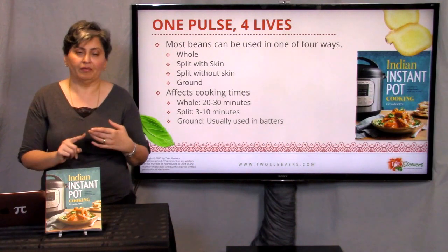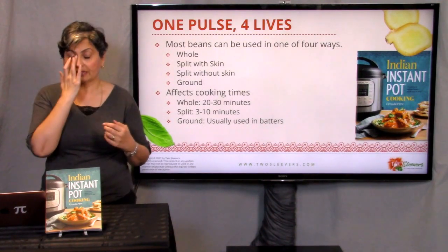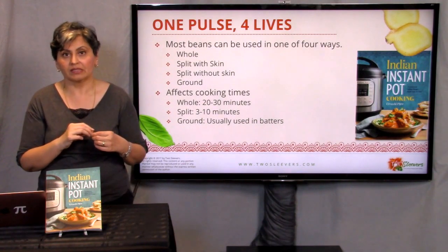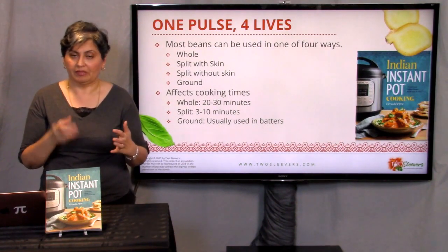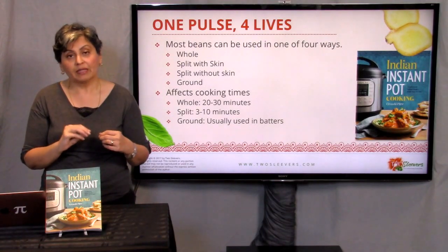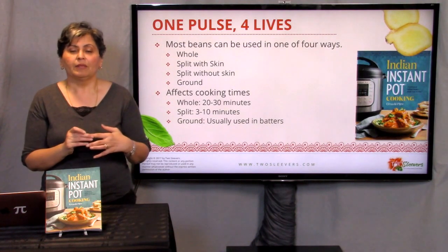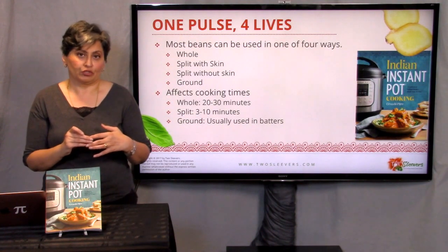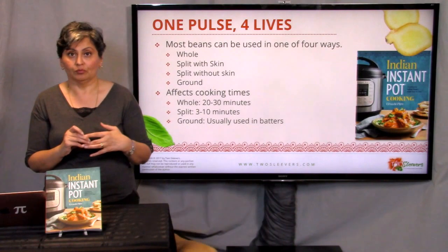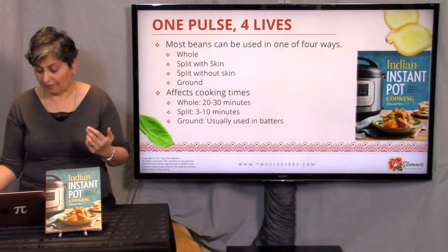The reason you should care about this is it affects cook times. For large whole beans like chickpeas or kidney beans, you need a pressure cooker somewhere between 20 to 30 minutes depending on how soft and mushy you want to cook them. For the split dals, it's going to take closer to two, three, five minutes to cook them. And if it's ground, of course you wouldn't be pressure cooking at all. The different forms are going to impact different cook times.